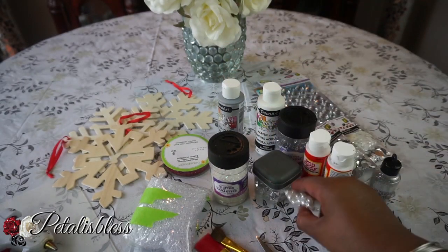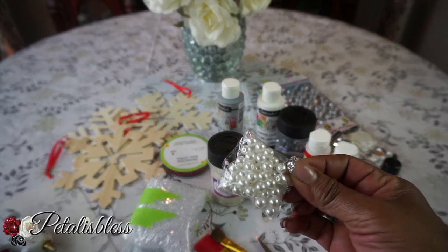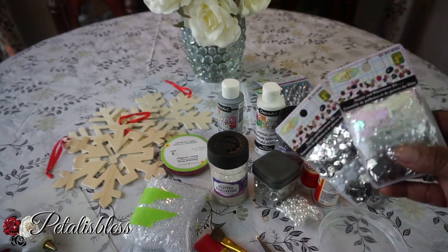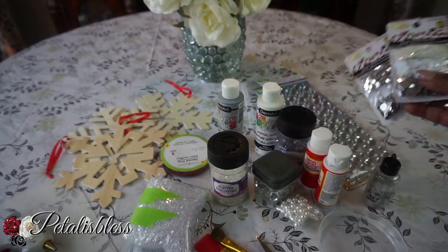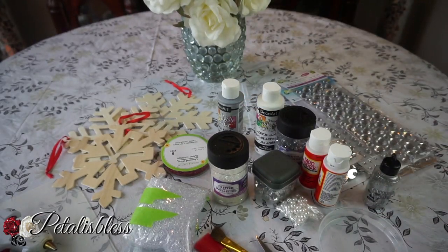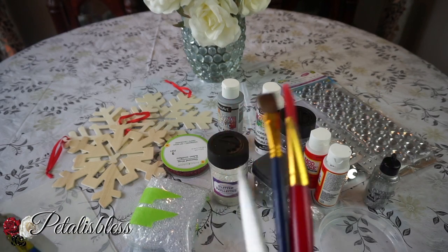We have the Mod Podge to put on it, and we have the silver paint and the white paint. These little crystals are from Dollarama - these I got gifted from Design in the Dollar. And I have these also from Dollarama, and our cute gems, and of course our glue gun and our tools.